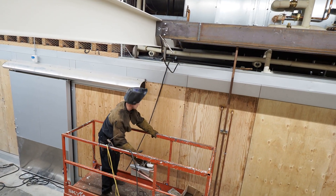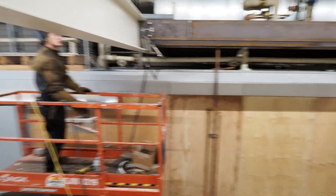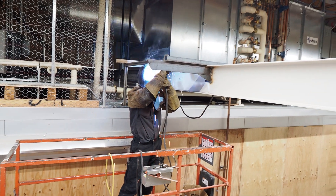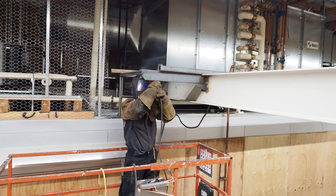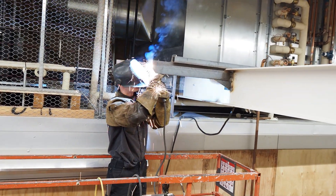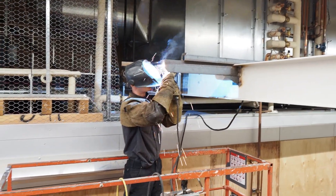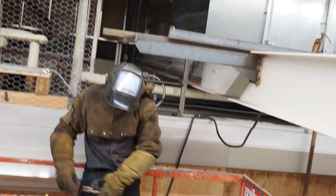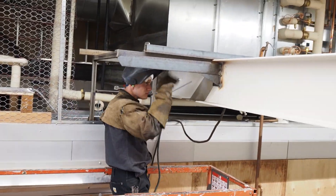This was done earlier. This had to all be ad-libbed and deviate from the plan, since the plans had the air conditioner unit more forward on top of the freezer. Thus the top of the freezer could be used as the catwalk. Since it was put more back, there was nothing for the technicians to maintain and repair the conditioner unit. Thus we're going to have to make them a catwalk to access the doors.